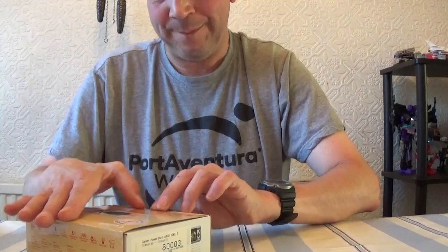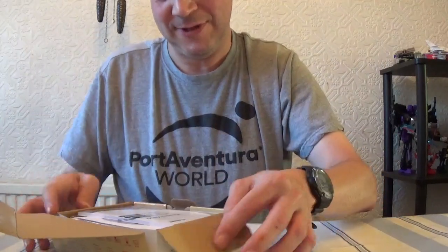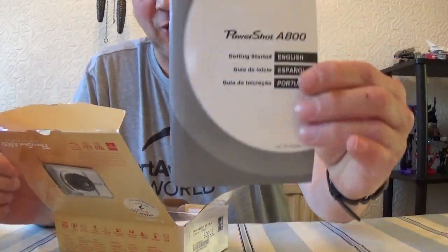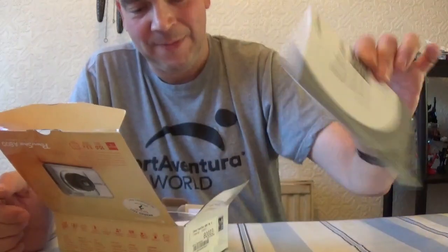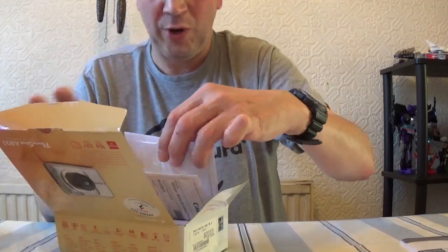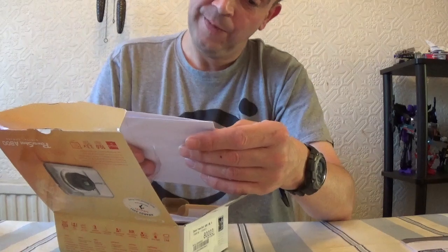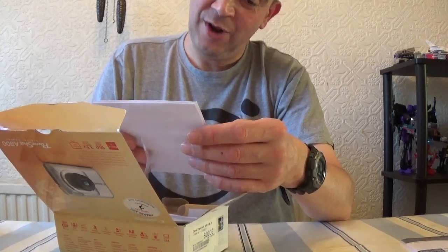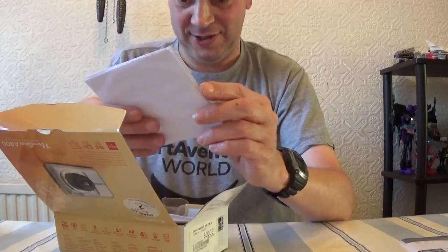So here we go. Inside the box is the PowerShot A800 instruction manual. It comes with software for Windows Vista, XP, and Windows 7, and also for those people who have Macintosh computers.